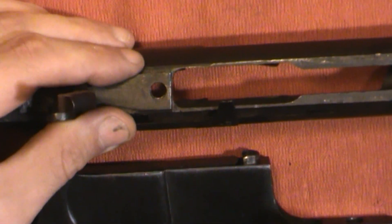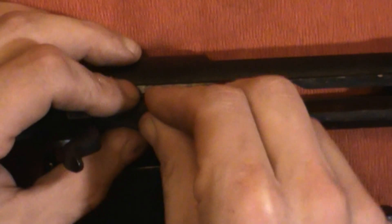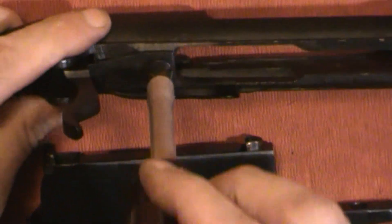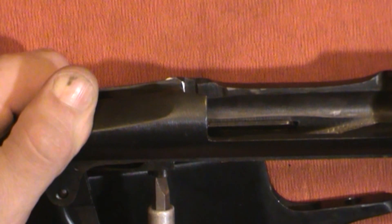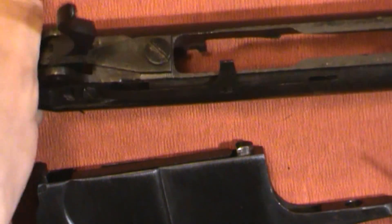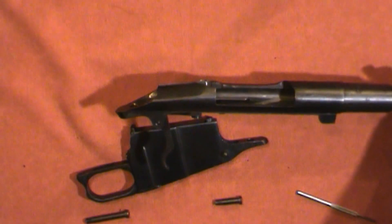Put your screw back in to where it belongs — again, it's pretty simple, kind of self-aligns. Take your screwdriver and tighten that up. I mean it looks like I'm going really hard but I'm not — just tight. And the trigger now has tension on it.